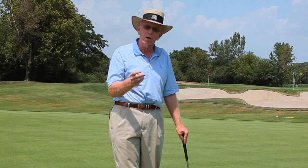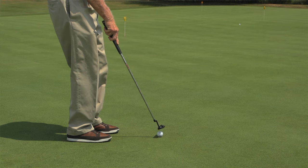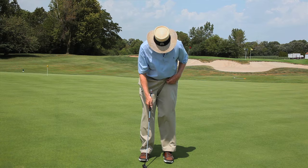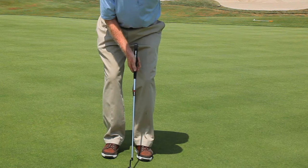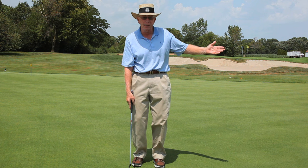Distance control is all important in long putting. So how am I going to work on that distance control? I'm going to put a ball down and give you an idea. If you want good distance control, you cannot be mechanical and you must stay very, very still. Just let your right wrist hinge, hit the ball, and unhinge. That basically is what I did with my right hand a moment ago.